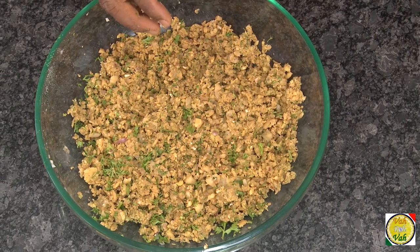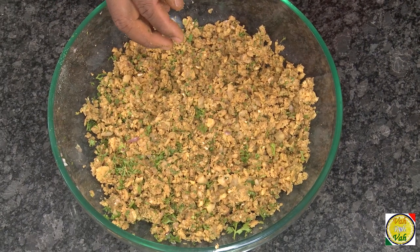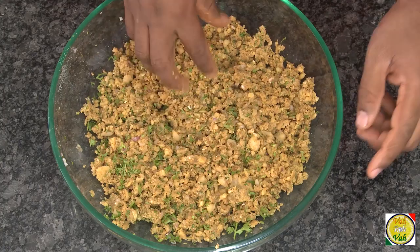This has to be ground coarsely — do not make it into a fine paste. For the best results, use a food processor rather than a regular blender, but even in a blender you can do it, which is the reason I'm not using my food processor.